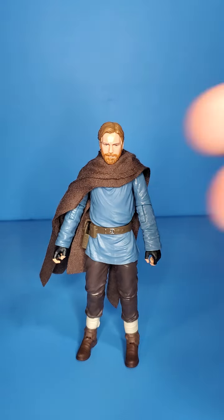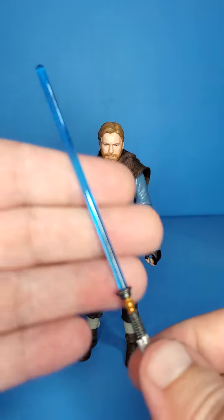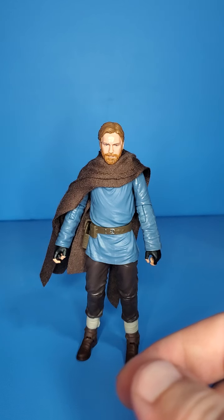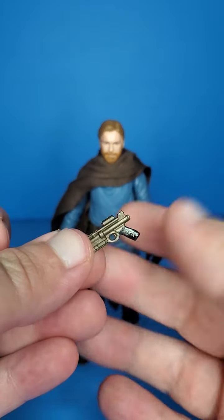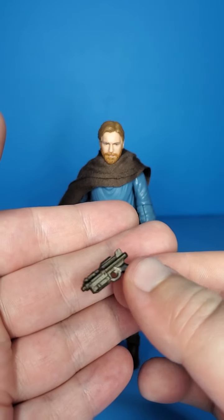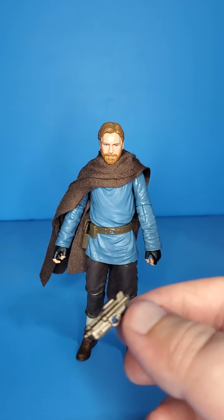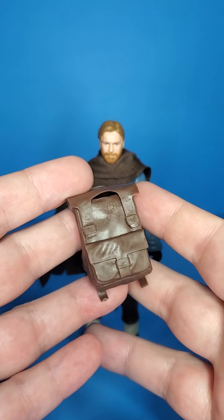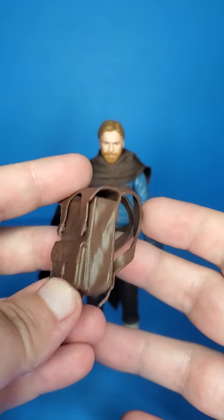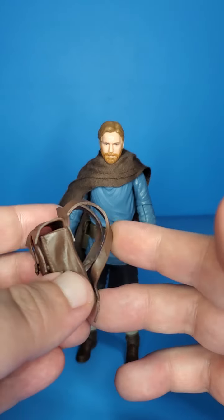Here he is out of the packaging. Starting off with his accessories — he does come with his trusty lightsaber, of course. Nice little peg there that you can peg into his belt. Nice vibrant blue, definitely like to see that. I probably won't display him with the lightsaber, as I do have the Wandering Jedi displayed with his lightsaber. But it does come with the blaster, which I'll probably — I like the pose that the guy who took the promo shots had him pulling the blaster out of the backpack, and I think that's the pose I'm going to go with.